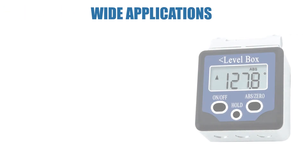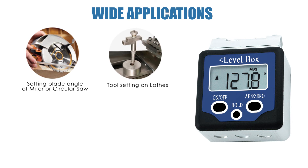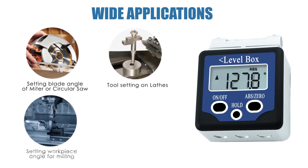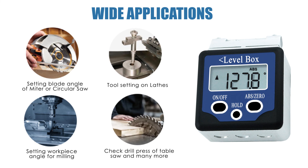This meter can be used for setting blade angle on a miter or circular saw, tool setting on lathes, setting workpiece on a milling machine, checking drill press, table saw, and many more applications.